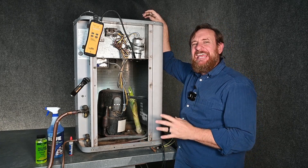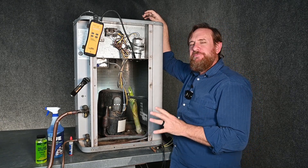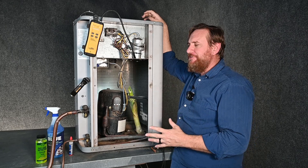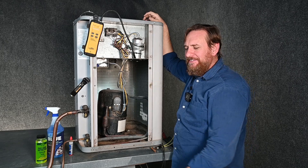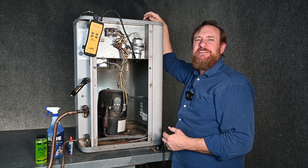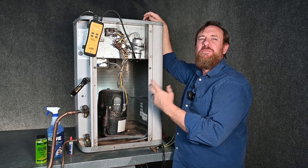Finding leaks in any refrigeration system can be very frustrating. Let's cover some tips to help you find refrigerant leaks in this condensing unit. Sometimes they're easy to find because they're big leaks, and other times they're quite difficult because they're very small leaks or multiple small leaks.